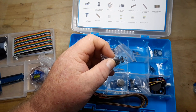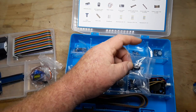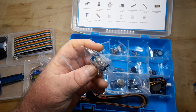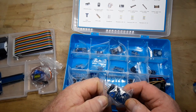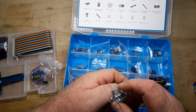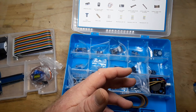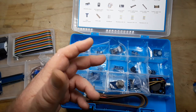We have a passive buzzer — that means you can't just apply voltage to it, you have to apply an alternating signal to it. We have a little tact switch, an ultrasonic sensor, a rotary encoder, and a gas sensor. This is an MQ-2 type gas sensor — it can detect hydrogen, LPG gas, CH4, CO, alcohol, smoke, or propane.